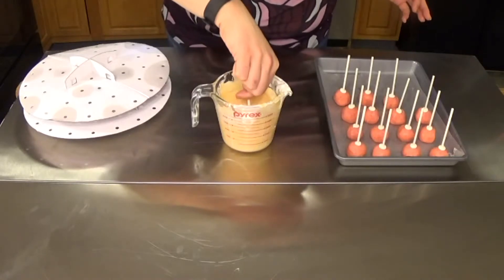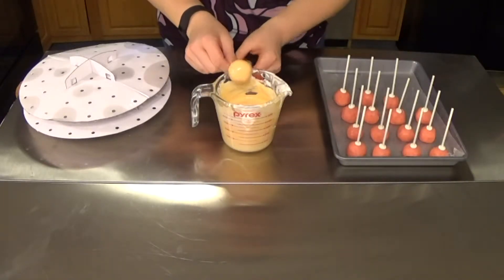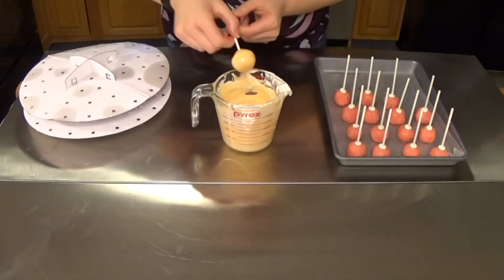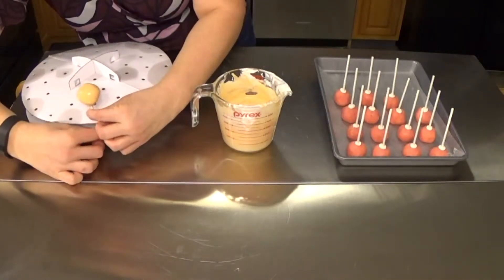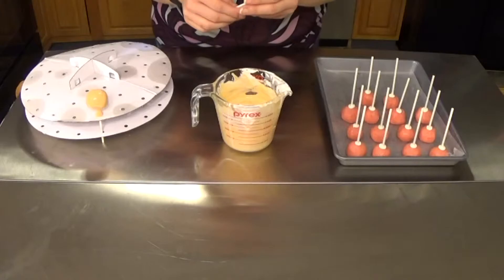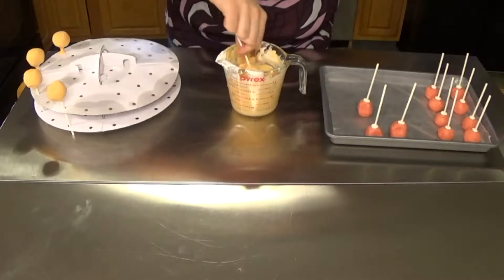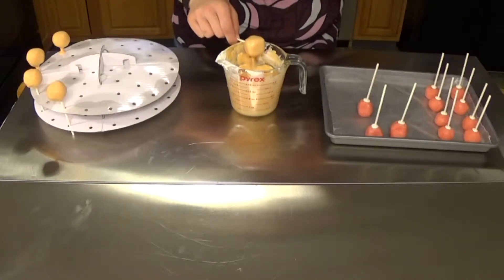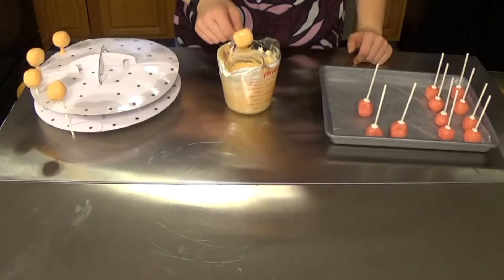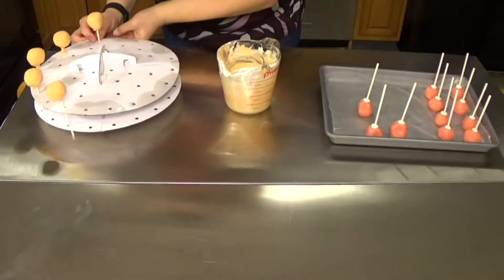Dip the cake pop making sure you cover up that little nub at the bottom, and just keep letting the chocolate fall off. Once you have that nicely done, put it into your cake pop holder. I'm going to do the rest of Ken, Ryu, and Chun-Li in the exact same fashion. For M. Bison's face I've angled his pop just a little bit down at the bottom before dipping, so his face will be less rounded.